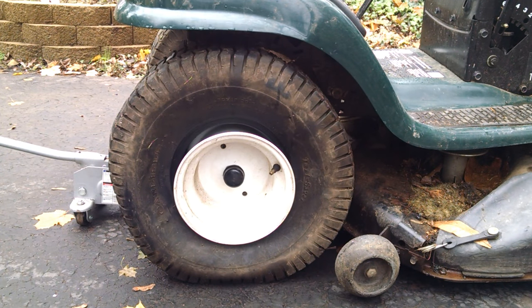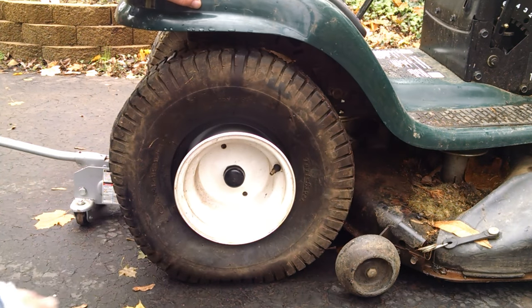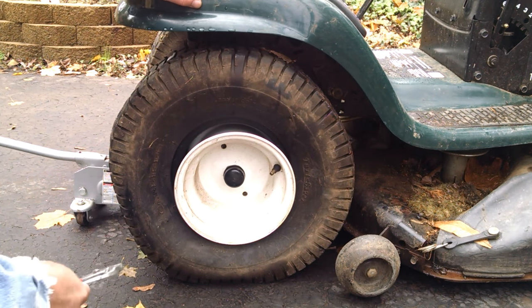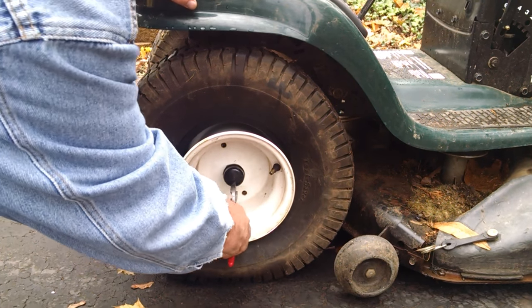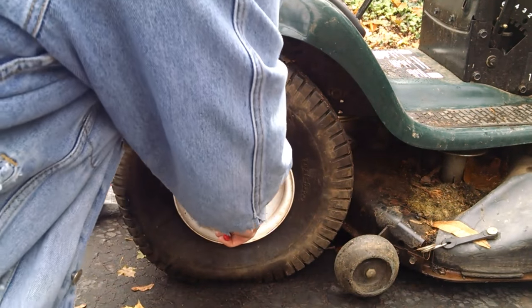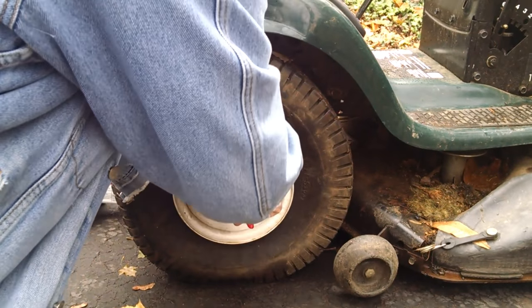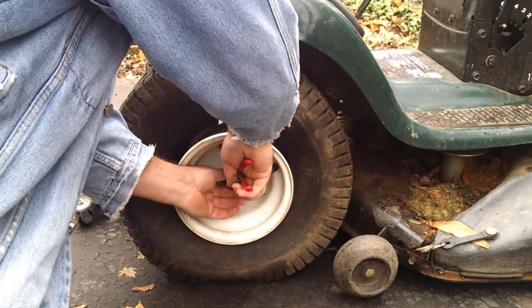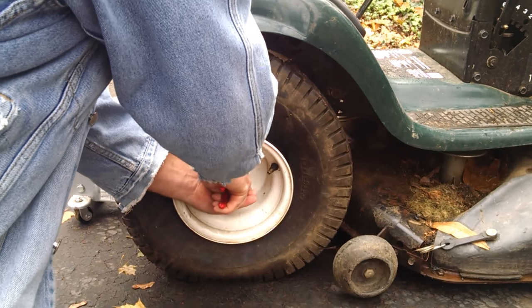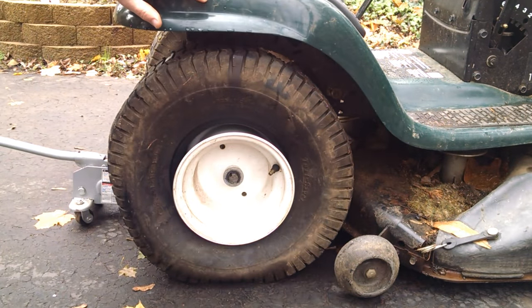This video is going to show you how to remove rear tires on Craftsman, Poulan, Weed Eater — it's all pretty much the same. How to remove it from the rear axle: there's a plastic cover that covers over the axle.